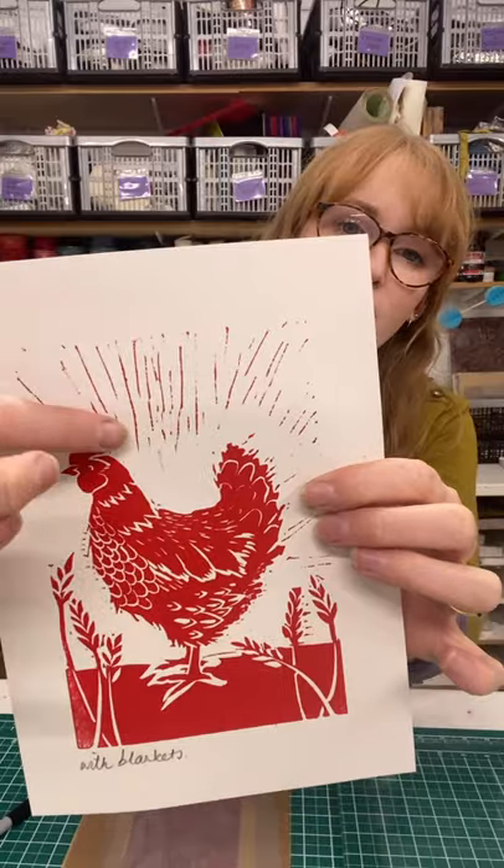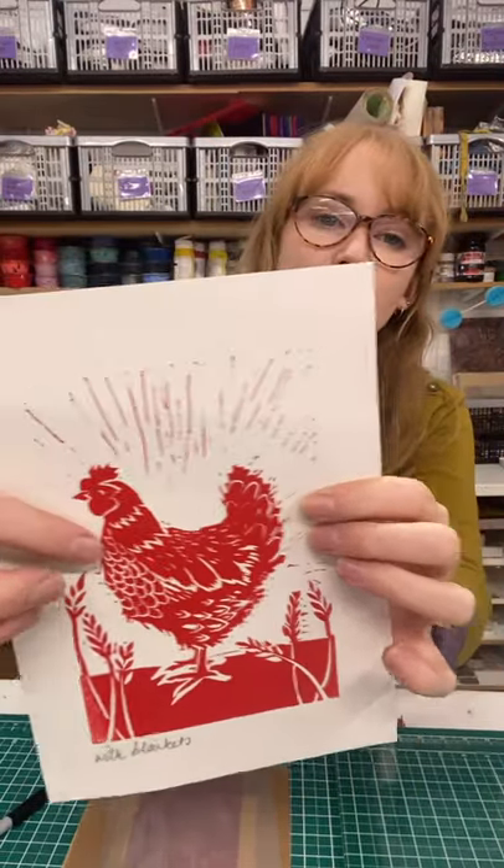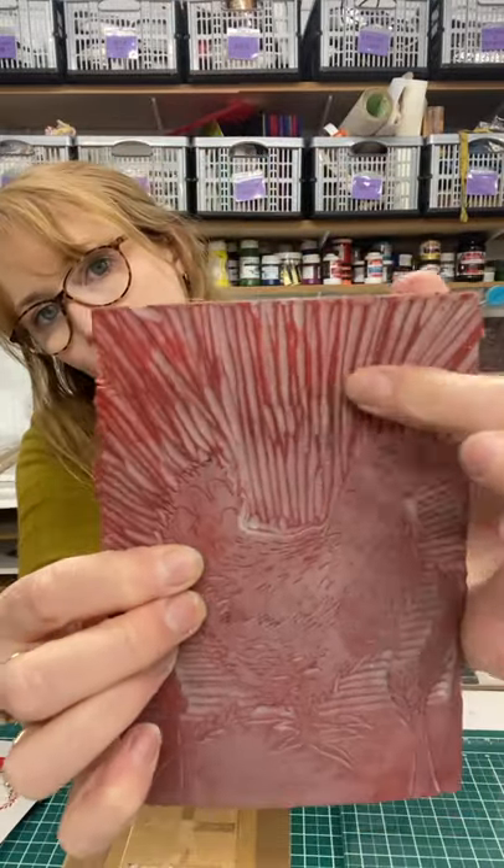You can see these carved areas here in the background of this chicken print have been picking up ink and printing. Now it's not necessarily a problem — sometimes it can add character to your print, sometimes it could be intentional — but occasionally you'll want to do a print where there's some nice crisp white areas and you don't want any chatter at all. You can see on the block all these areas that are picking up ink and creating this chatter.